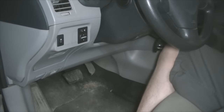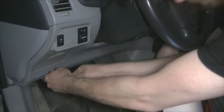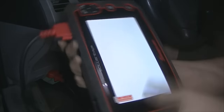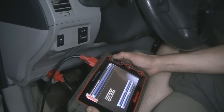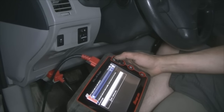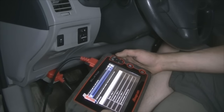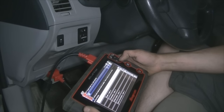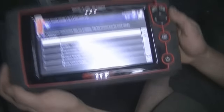Let's see what kind of codes we got. I'll do a full system scan. There's not going to be any codes — I had the battery unhooked. If it was a hard code it would've activated or stored it in the computer, but since it was a history code it probably cleared it. Evidently it cleared it.